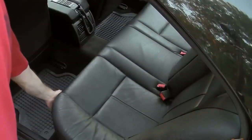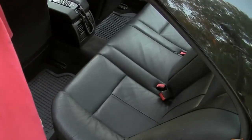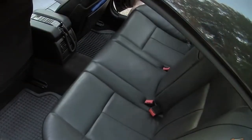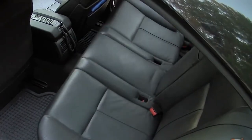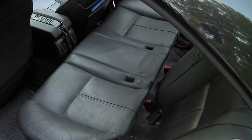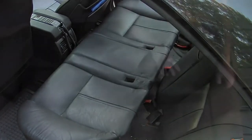Moving on to the rear seat. Removing the seat base on most vehicles is usually fairly straightforward. Pull up on the front of the seat base to disconnect the clips — there should be clips on each side — then pull the seat base out. Now is a good time to clean up any dirt which can accumulate underneath this area.